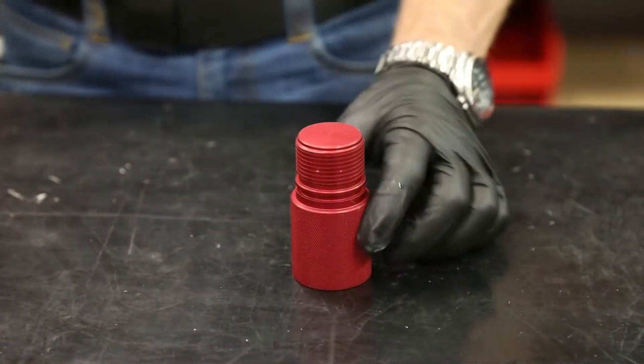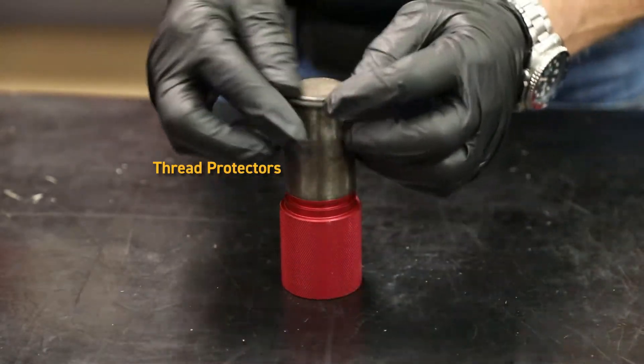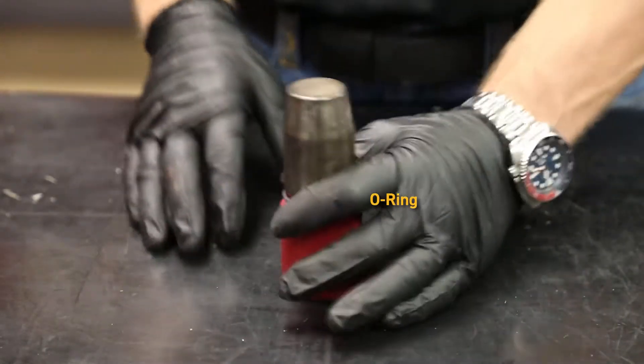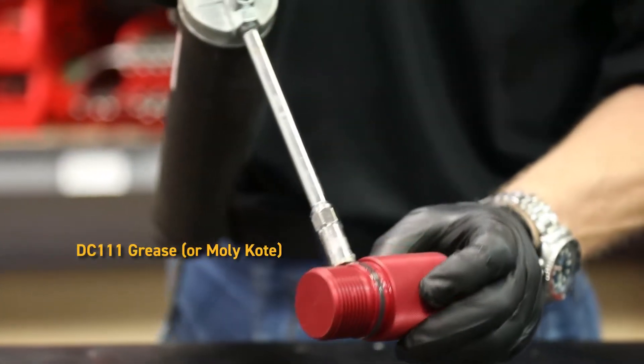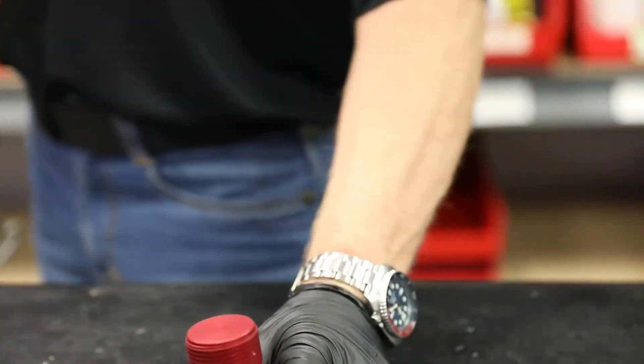I like to start with the thread protectors. All we're going to do is put the O-ring on that — we use this little funnel to make it a little easier. And then I use some DC 111 grease, which just helps it go on the mating part a little better.